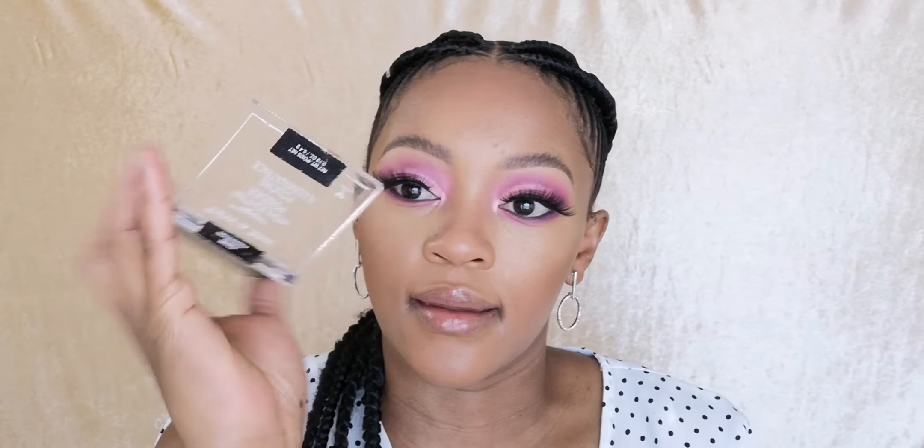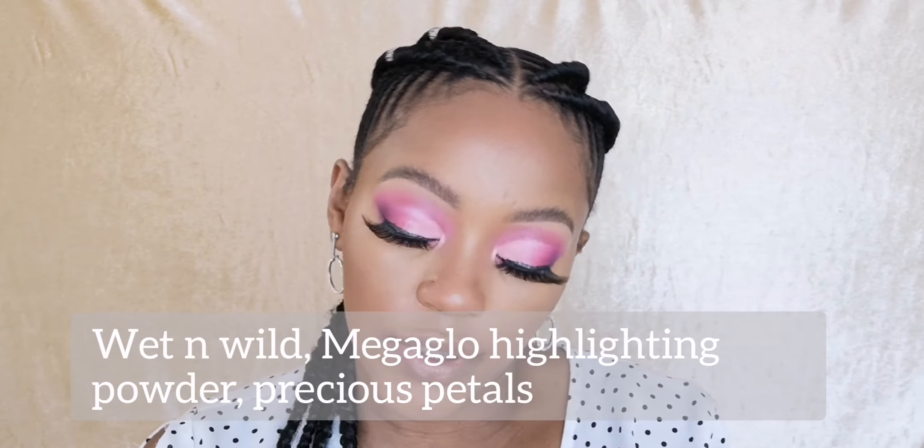Now that that is done I'm gonna quickly line my waterline with the black eyeliner, put on some false eyelashes off camera, and then we're gonna come back and finish off this look. My lashes are on, earrings are on - we can now finish off this look. I'm going in with my highlighter, using the Pollution of Precious Petals by Wet n Wild. The highlighting is done, it's extreme, and I look nice and dewy.